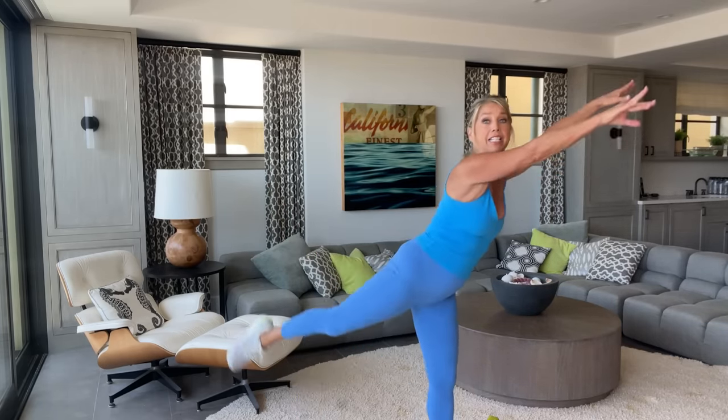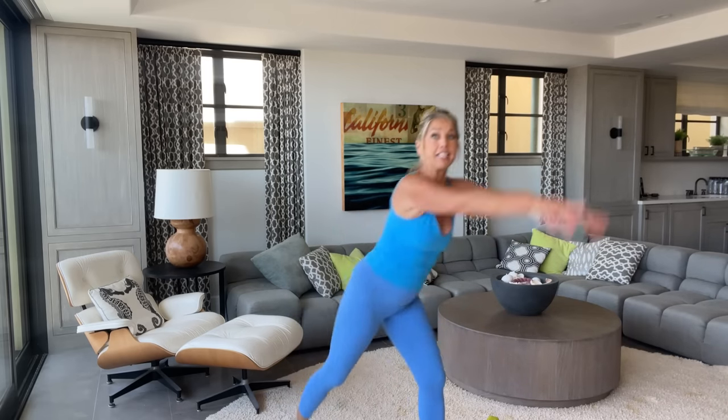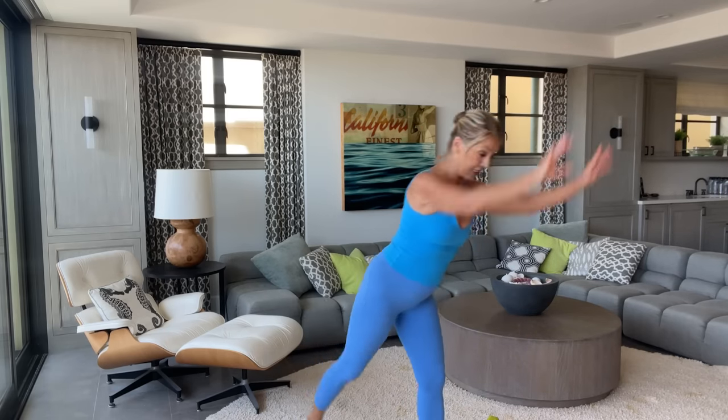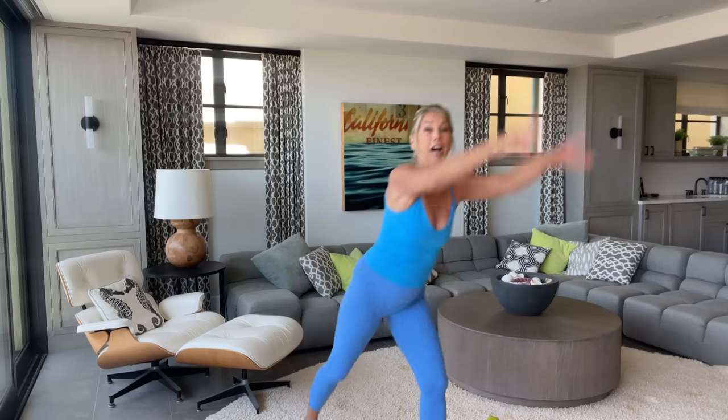Two more. Reach all the way up. Last one. Now reach the legs and down. Lift and down. Squeeze the bottom. Lift it and tone it. Keep moving — that's the whole idea. Strength training without ever getting down on the ground. It's all standing.